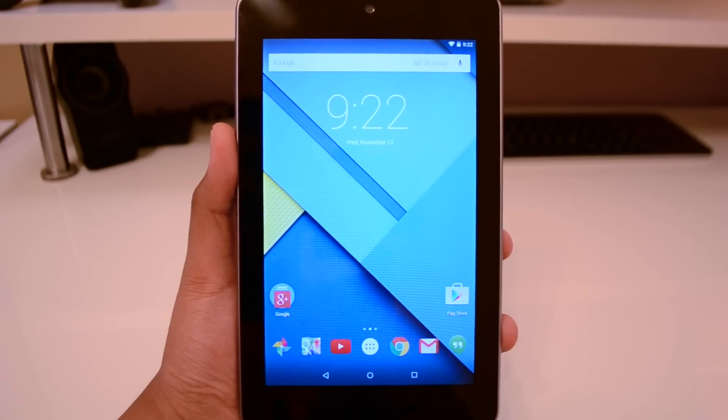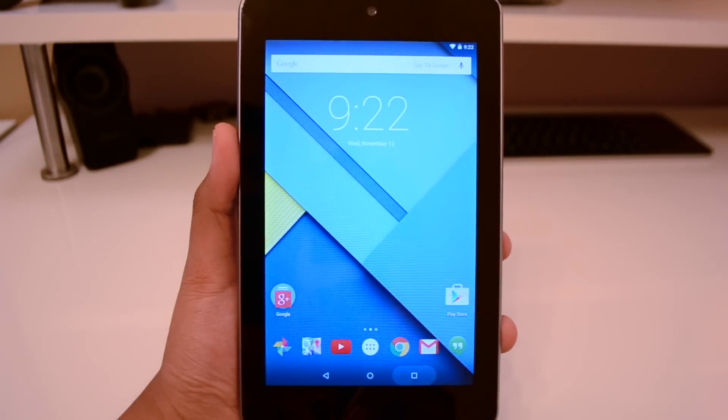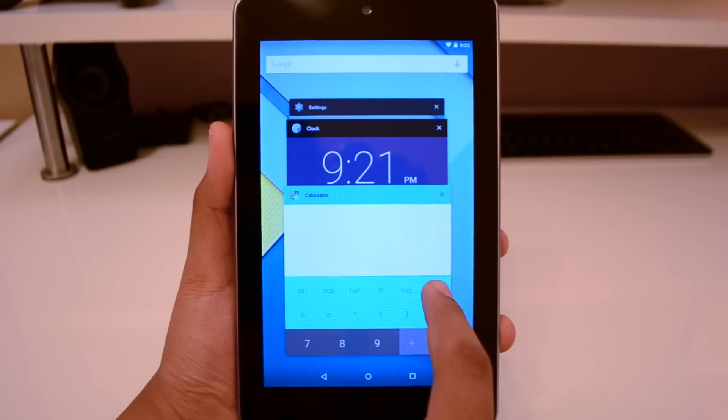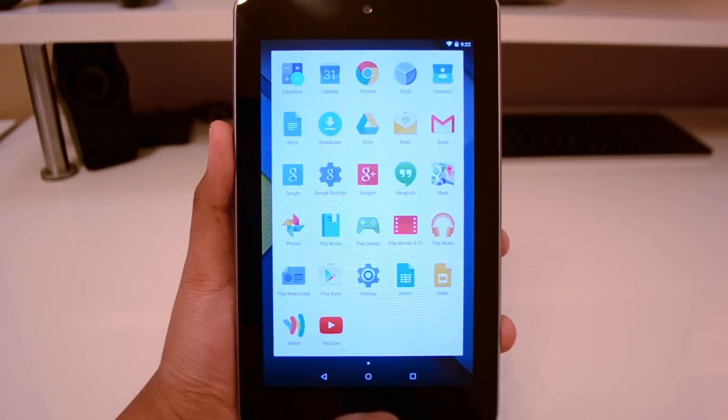So I decided to update it, and it's looking real, real nice. You got the overview — cover view, I forgot exactly what they called this. They renamed the multitasking. But it's really nice and smooth, I really like it.